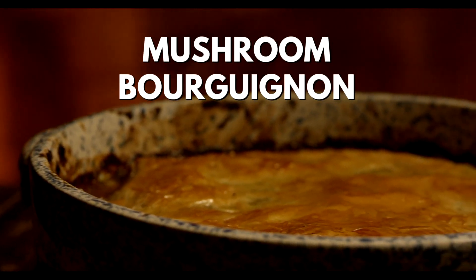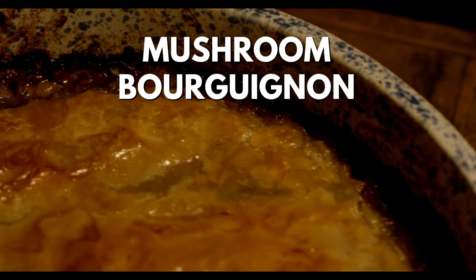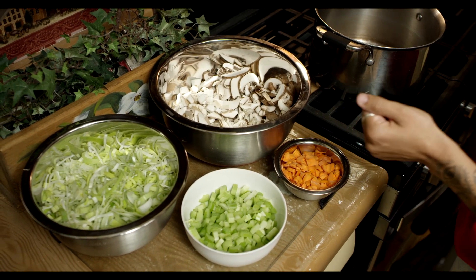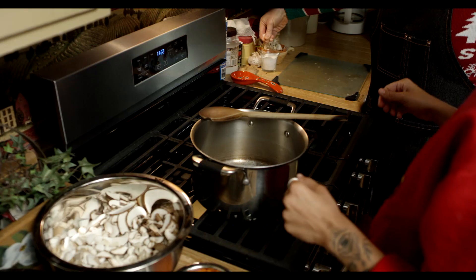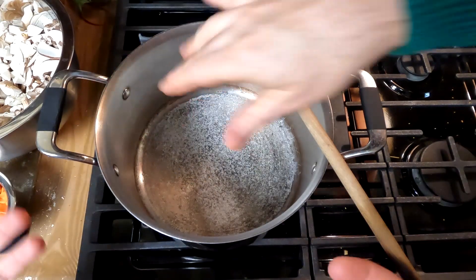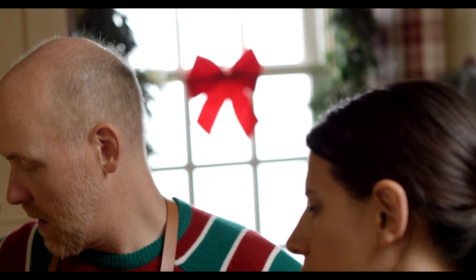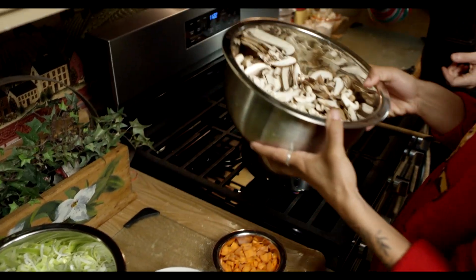What are we doing with all of these wonderful ingredients? This is my favorite holiday dish — we're making mushroom bourguignon. We're going to sauté the mushrooms, and I'm going to get you to grab that salt and add about a tablespoon. What the heat is going to do is cause the salt to draw out the liquid of the mushrooms.